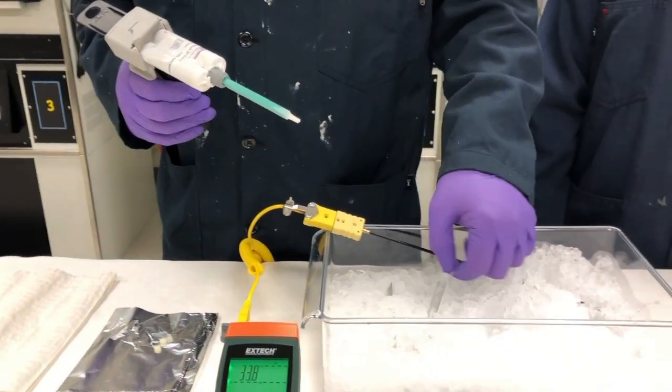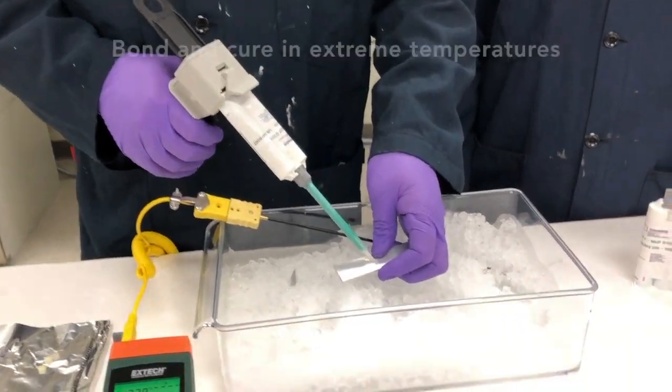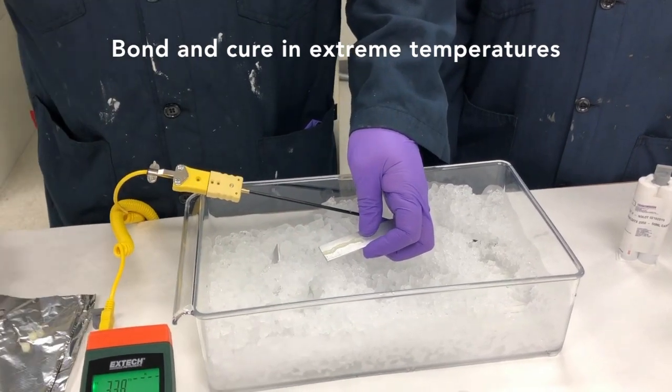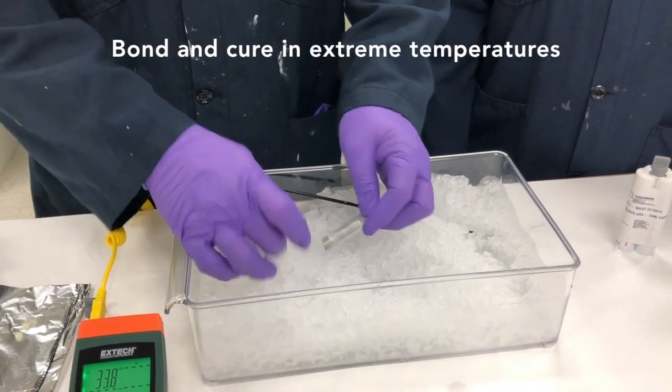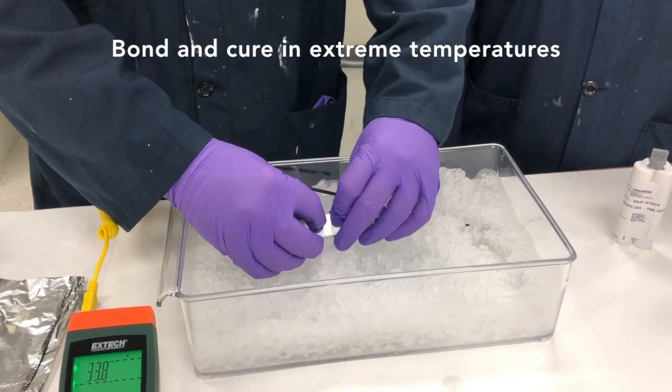We've also had buried in ice two pieces of aluminum we'll use for today's demonstration. We'll extrude a small bead of adhesive down one side of the aluminum, pull the other from the ice, and apply gentle pressure to the two substrates.